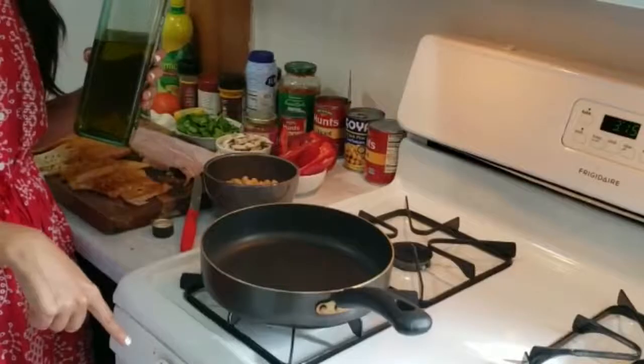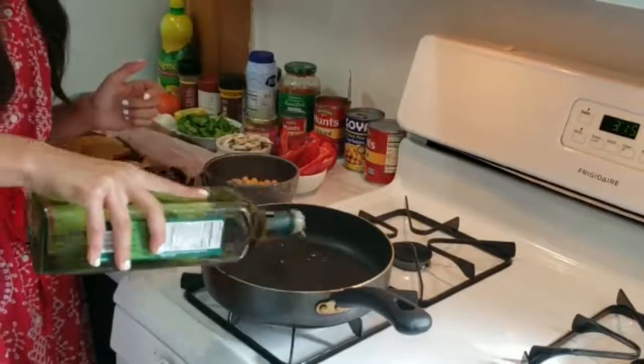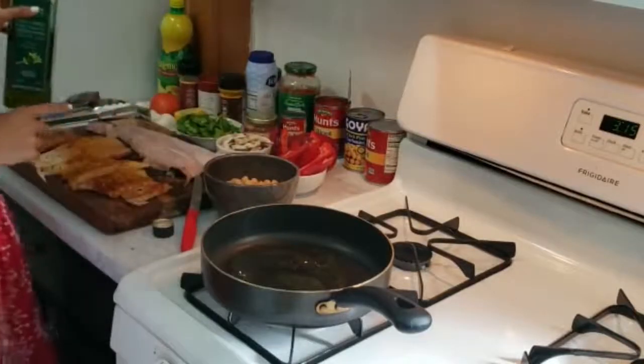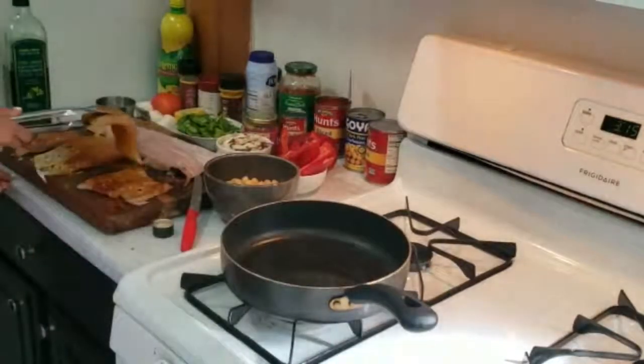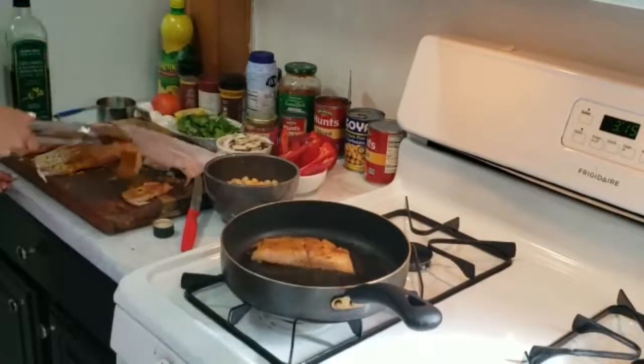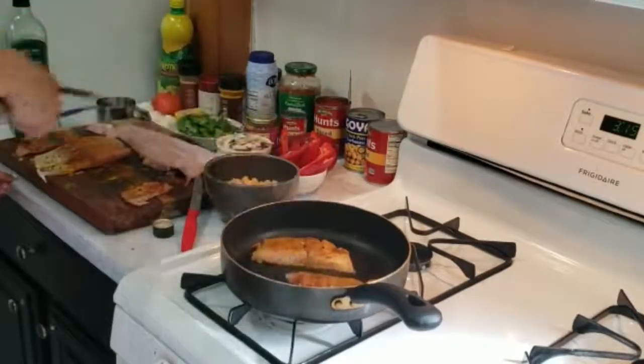So we're gonna turn on the griddle at a high fire, then drizzle some olive oil in there. Make sure it's really hot because we're gonna start searing the fish. When you feel the fire is hot enough, you're gonna go in with your fish and start searing it. It should sizzle a little bit — this is going to be a very quick action.